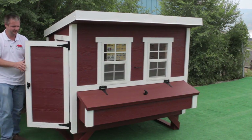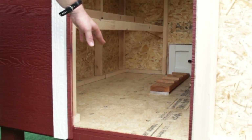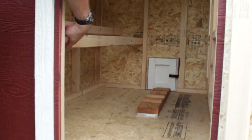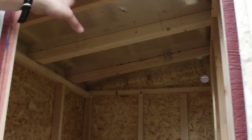Let me show you the inside. The floor is treated — it has a treated resin in it so you can have some moisture in there. It comes with a roost. It comes with silver on the ceiling to keep it cooler in the summer.